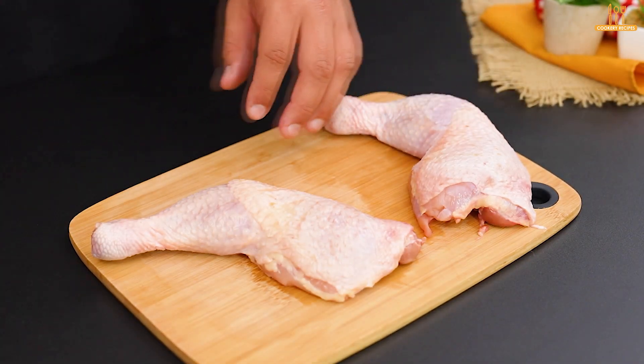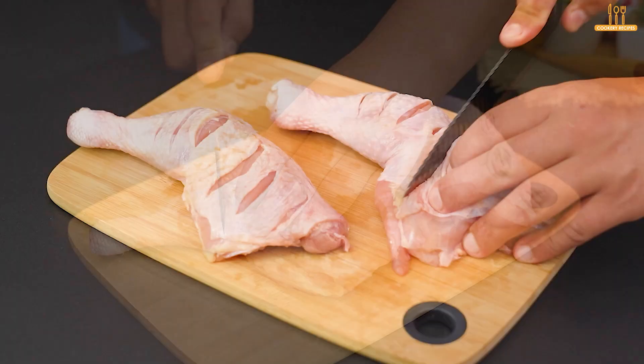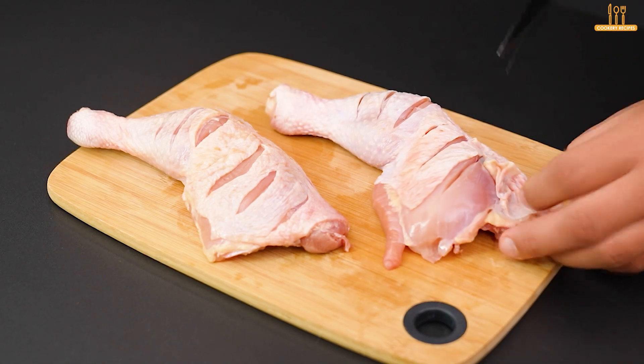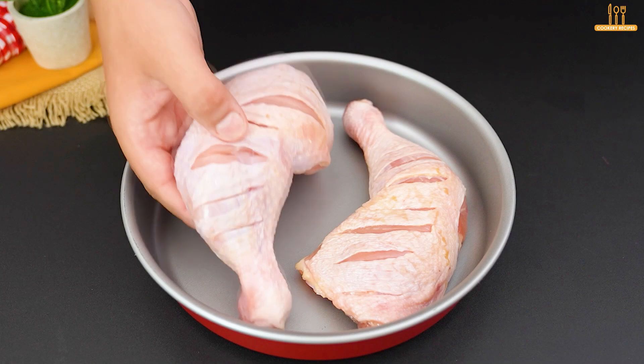Around this time, take 2 chicken drumsticks and thighs, and make some parallel cuts like this. Place them in a baking dish — we'll get back to them soon.